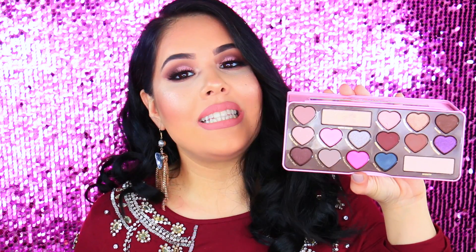I did also use the Too Faced Chocolate Bon Bons palette for this particular look. Ever since I got this palette I knew that I wanted to do a Valentine's Day inspired look, just because I feel like this palette screams Valentine's Day and this is what it looks like on the inside.